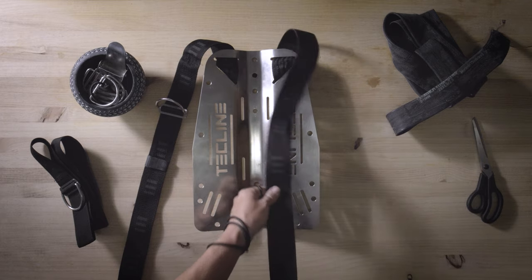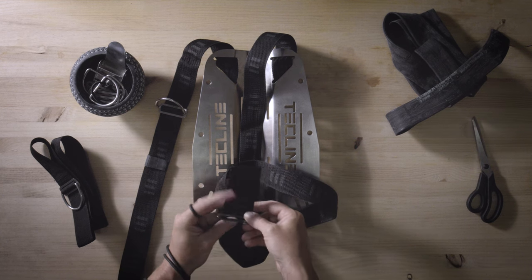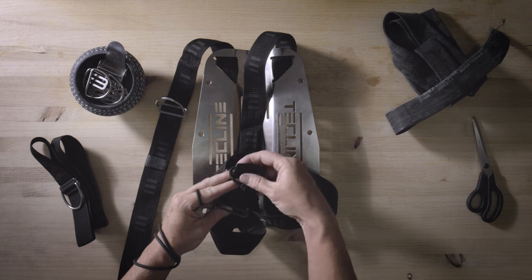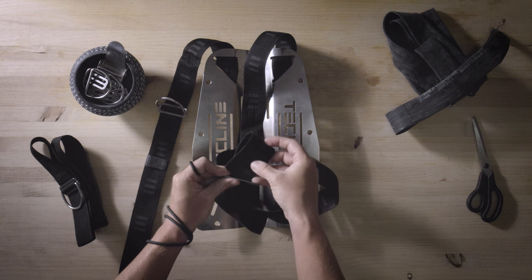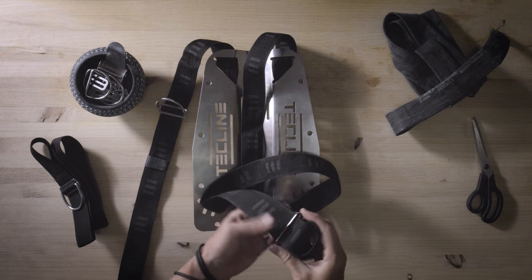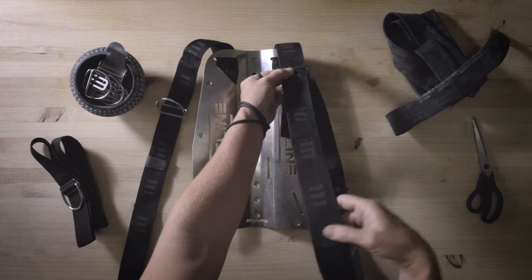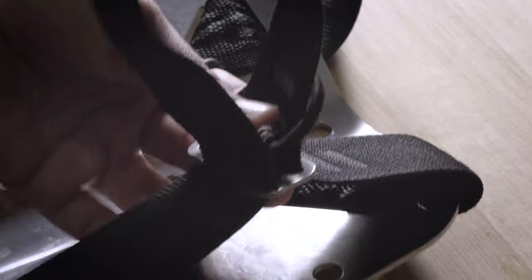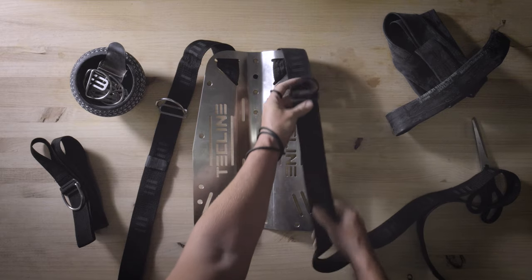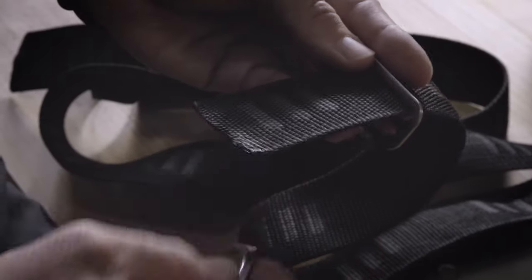Let's shift our focus to the left side of the harness. At the upper part of the webbing, it's necessary to affix an inflator hose slider. This ensures your BCD inflator hose remains securely positioned, preventing it from dangling or floating upwards. To accomplish this, gather a standard tri-glide and a 25-centimeter bungee with a maximum diameter of 4 millimeters. Create a closed loop with the bungee by tying the ends together using a standard fisherman's knot, then secure it in place with the tri-glide. We recommend investing a little more in high-quality bungee material for the inflator hose slider, as the elasticity of lower-quality options tends to degrade rapidly, resulting in more frequent replacements than desired.